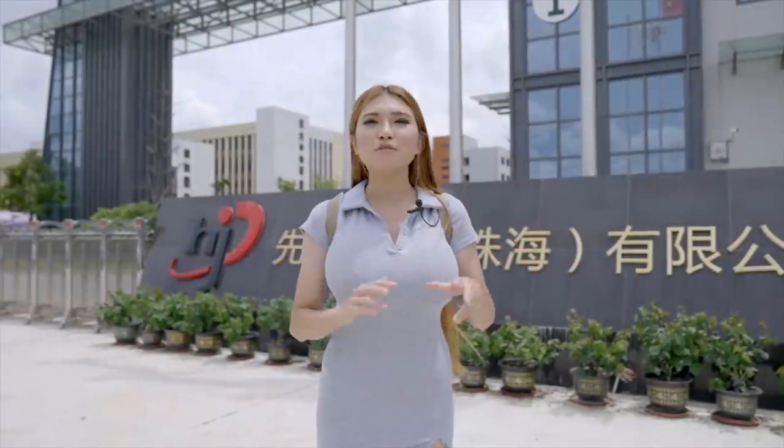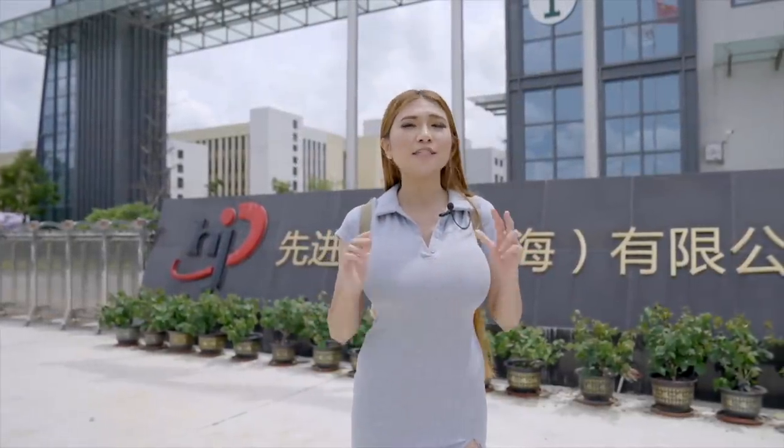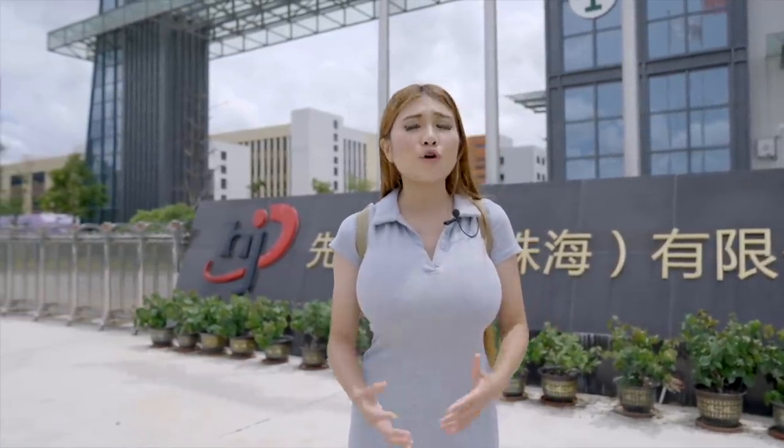Hey everyone, today I'm in Zhuhai at JLC's new additive manufacturing facility. I was in Zhuhai in an earlier video when I showed you JLC's PCB manufacturing process. Additive manufacturing is just another word for 3D printing, but in this case we are using much larger, more precise machines that can give us more professional results.